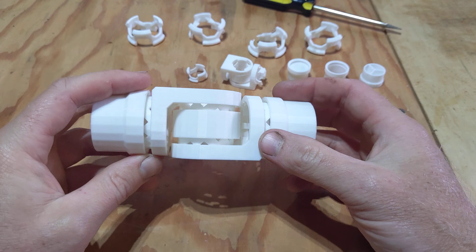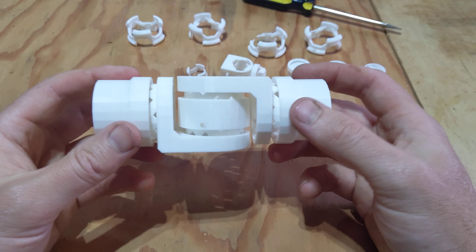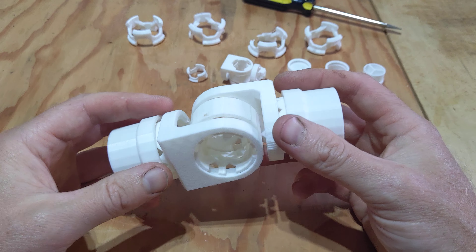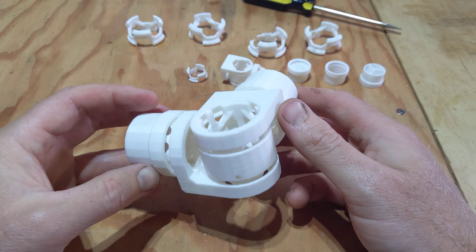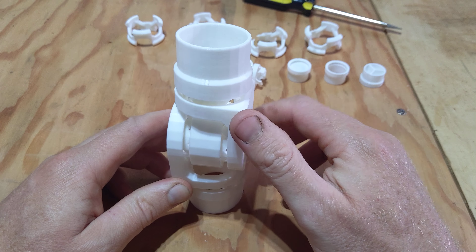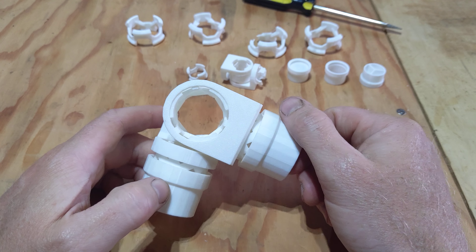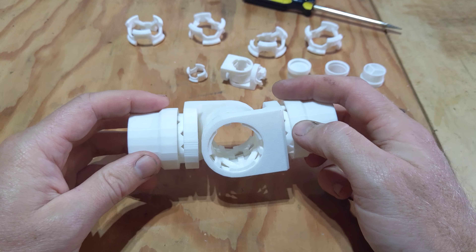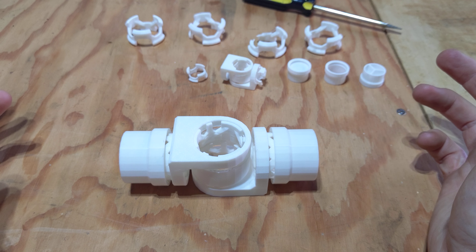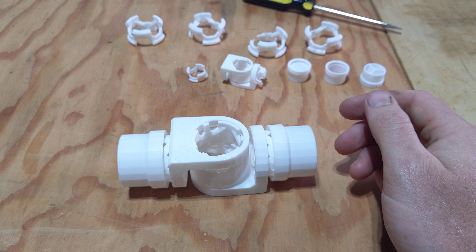There's Thingiverse and Printables, two sites where you can download people's models. I don't know what route I'm going to go yet, but I just know that I want to make them freely available. Neotoy Lab is go!